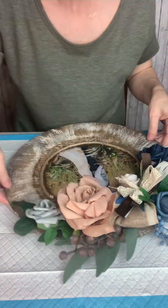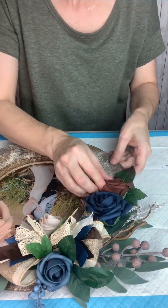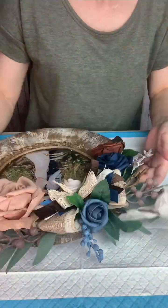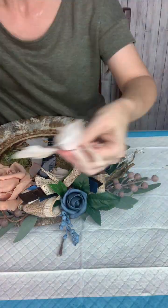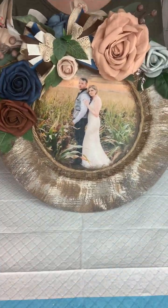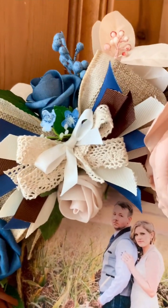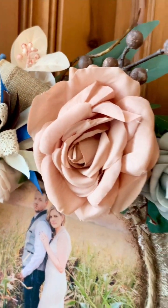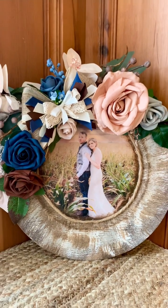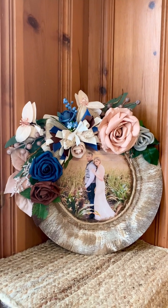Then I just started adding different roses that she had at her reception. It ended up being a lot of pieces, but I really just wanted to capture all of the colors she had that day so she would have it as a keepsake. I kept adding little picks and pieces to fill in holes. I did end up adding some pink leaves and tweaked the bow a little, but overall this is the finished product. It's just such a beautiful way to save a few pieces from that special day — let me know what you think in the comments, and thanks for watching!